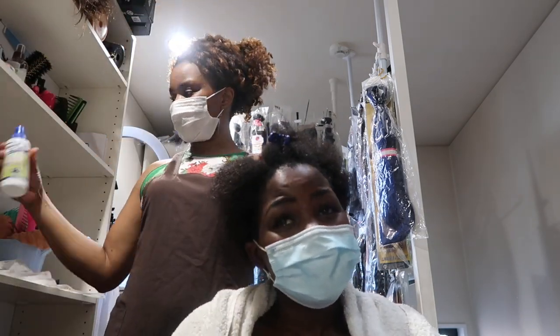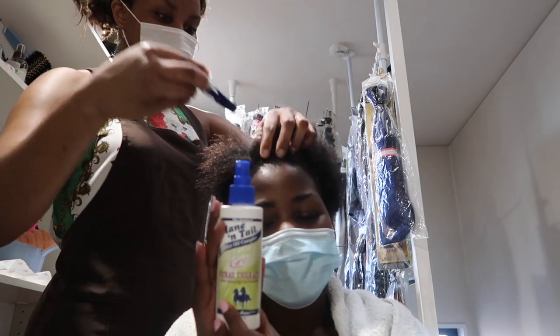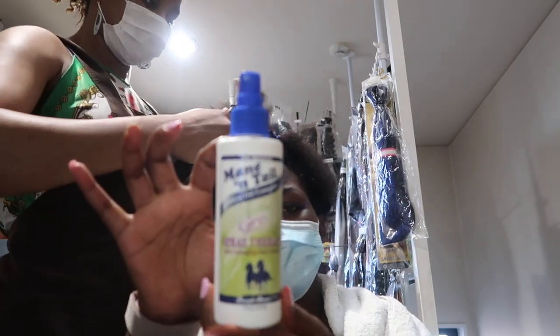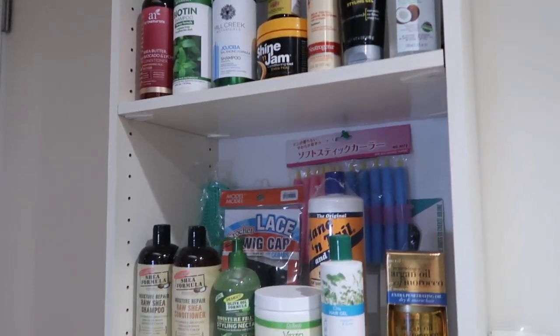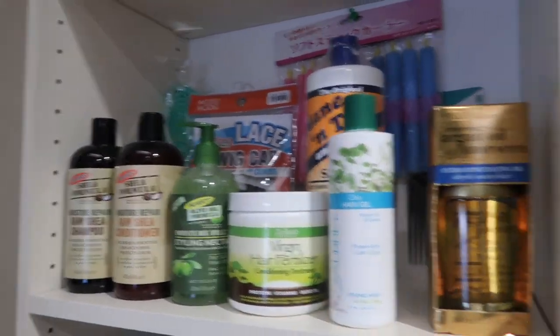Here is the product we're using — it's got some heat protection. By the way, Hilda has some stuff for sale if you want to buy. These are all brand new, all from the States — argan oil and others. They are still sealed so if you're interested, you know what to do.